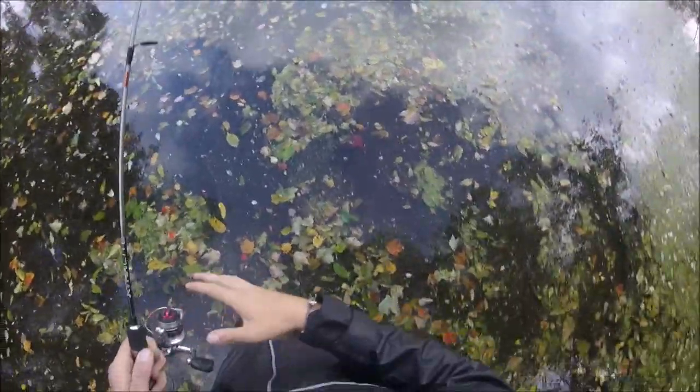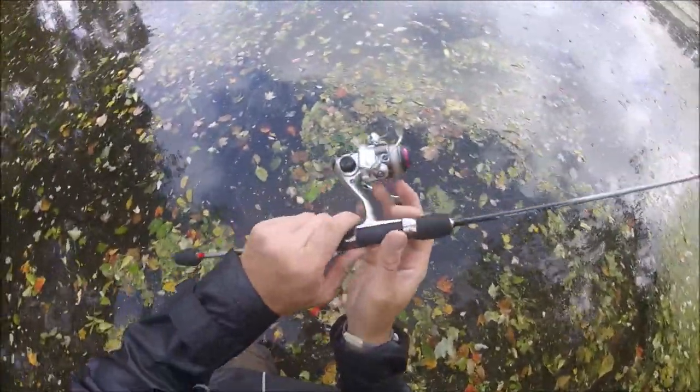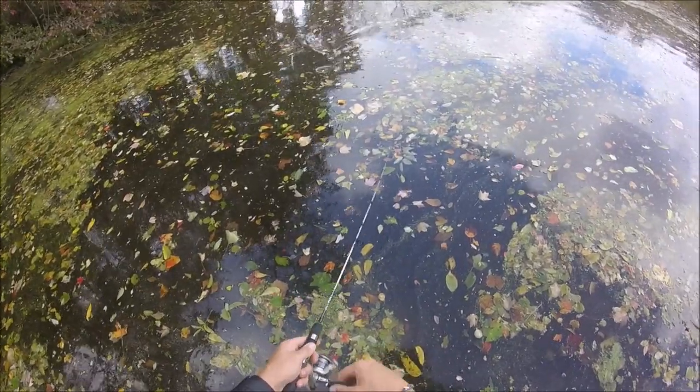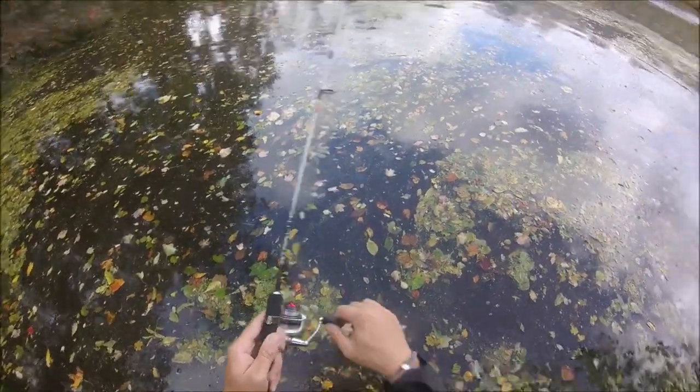Alright, this is really tricky with all this stuff here in the water. Your lure has about three feet to go before it gets bogged down. So you gotta catch them in that three feet before you snag a leaf — like right here. I hit a leaf. It's over.